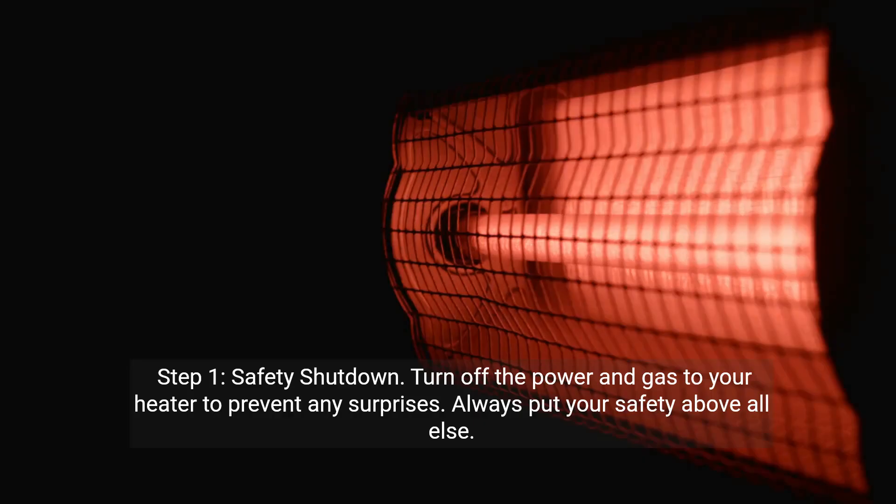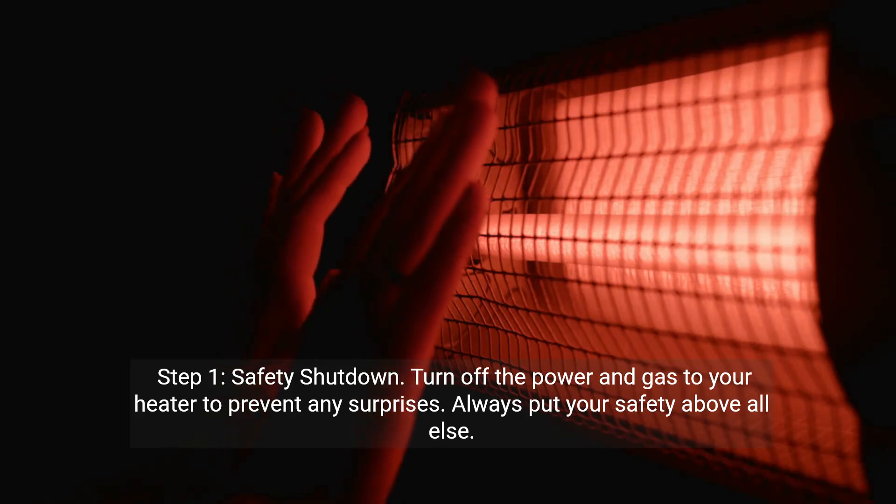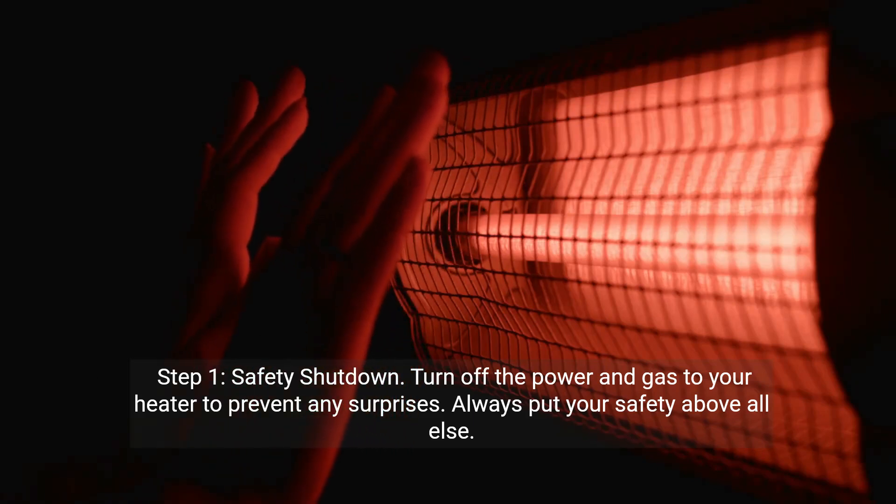Step one: Safety shutdown. Turn off the power and gas to your heater to prevent any surprises. Always put your safety above all else.